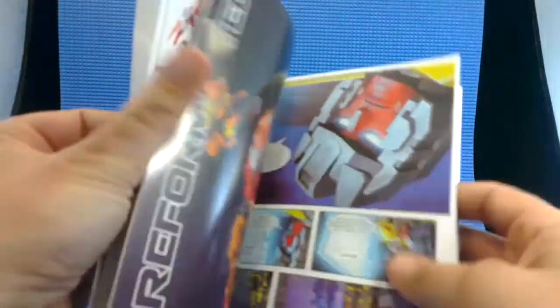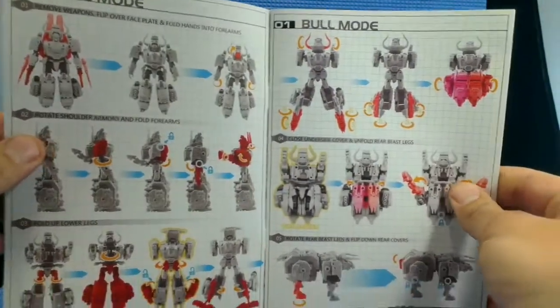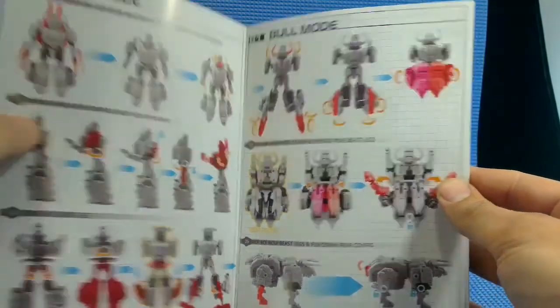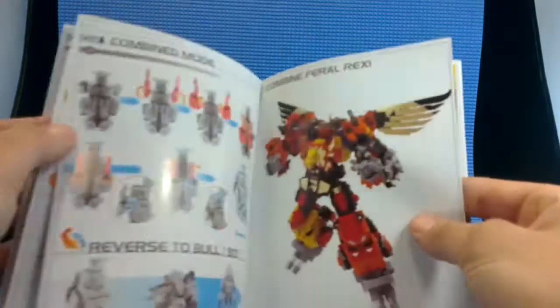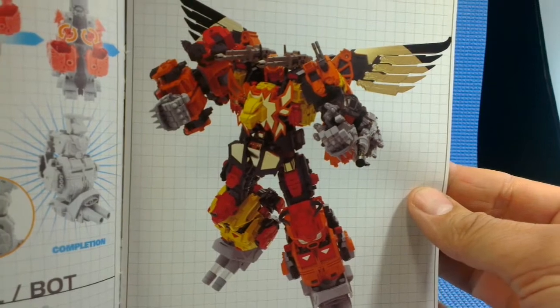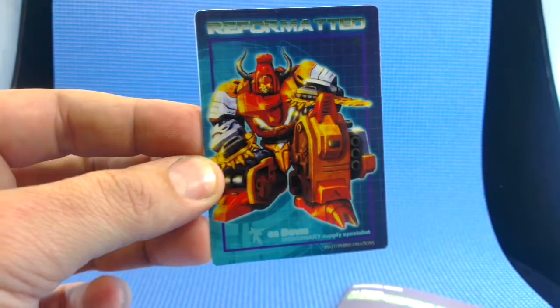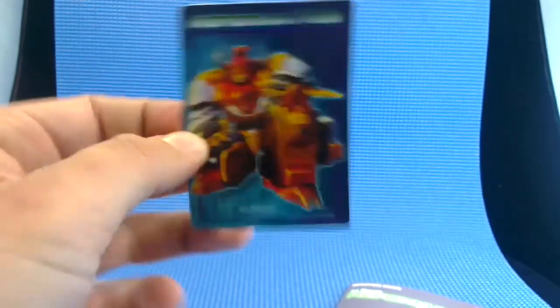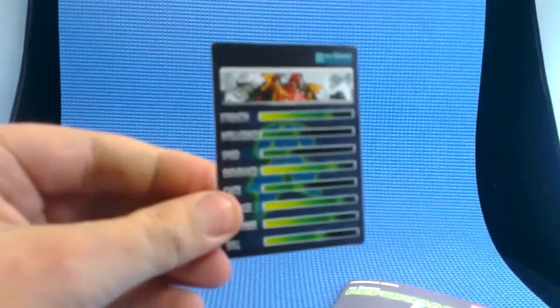I'll give you a bit of a look at the instructions. Very clear, very easy to understand. A lot of effort has gone into this, and there's Feral Rex — the final combined form — which we can't make yet. Everyone's looking forward to it. As well as that, we get this beautiful credit card piece of artwork, a collector card, with the TechSpec bio on the back.